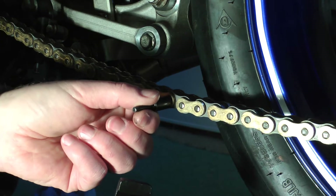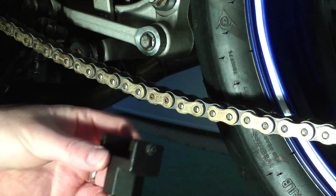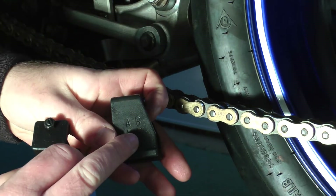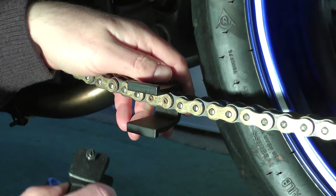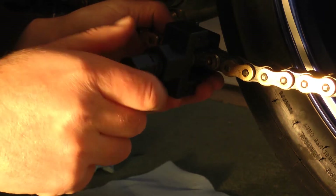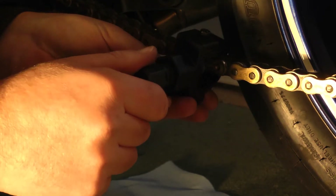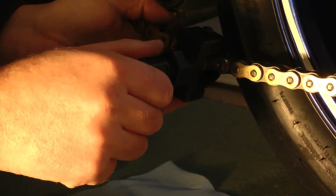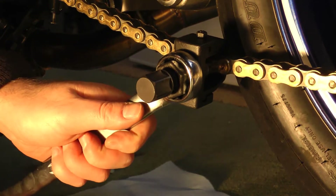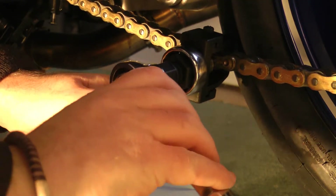The flaring pin will flare the rivet and prevent the link from coming adrift. So we pop it in the tool. This time round we have the tool in the B configuration. It's always well worth just checking that the flaring pin is right over the centre of the rivet, so that you're not stressing one particular side of the rivet and ending up cracking it.